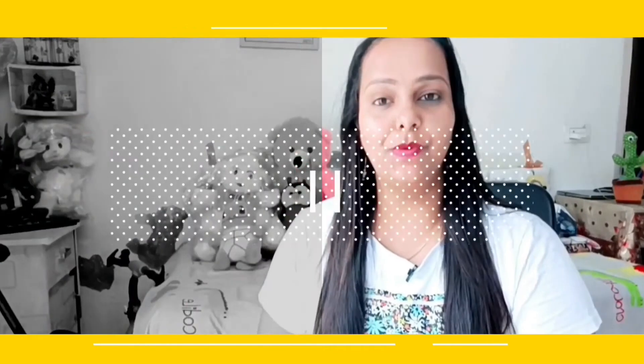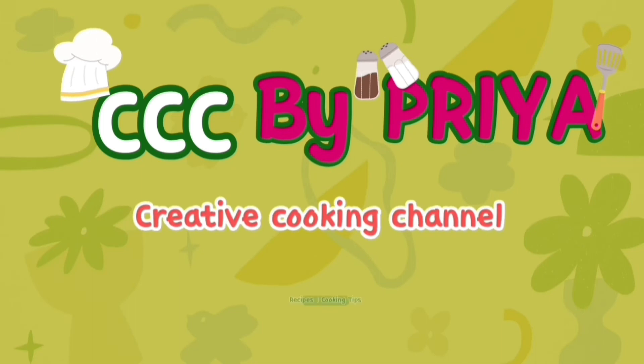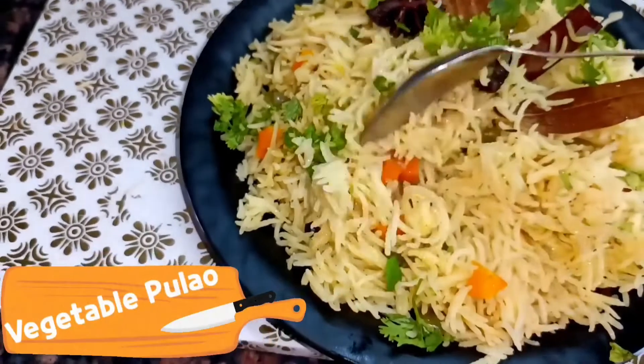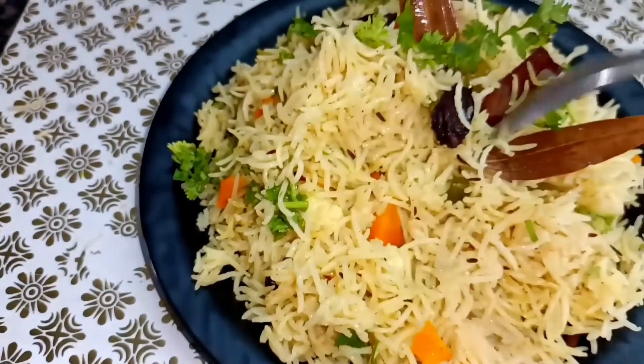Hey guys, welcome back to my channel. Your podcast is CCC Creative Cooking Channel by Priya. Today I am sharing with you the raw vegetable pulao recipe.